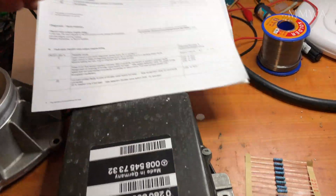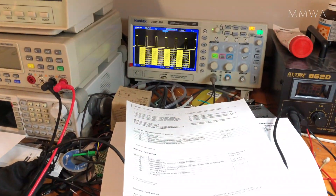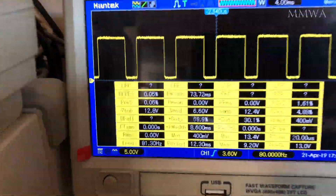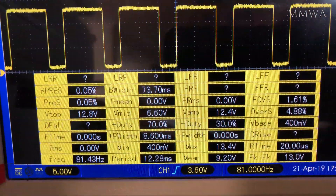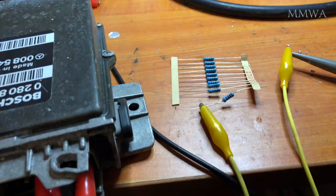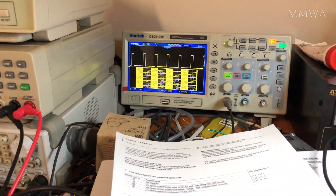Just to show what happens — I'll disconnect that. And the minus duty cycle indeed goes to 30%. Just reconnecting it, it goes back to 80%.